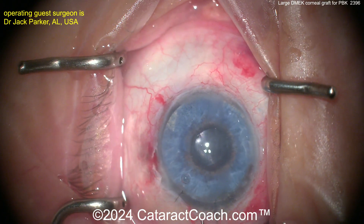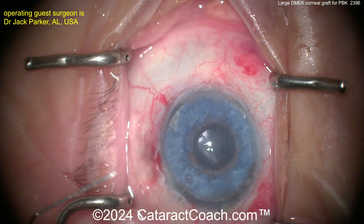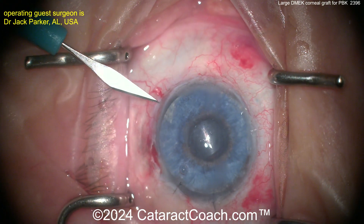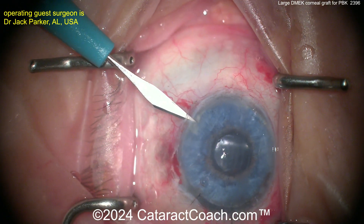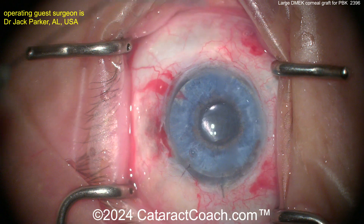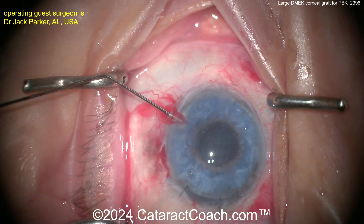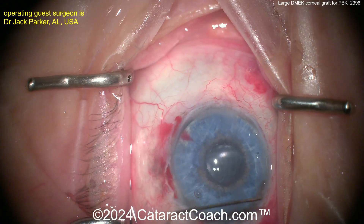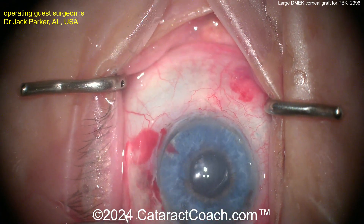I've done some DMEK surgery and taught some residents some DMEK surgery, but nothing compared to this level — this is truly outstanding surgery. Now let's see a little pair of needles, maybe to get that one corner. This is tough because with a large diameter graft, it's kind of hard to sneak under it. Trying here — maybe a different angle, maybe even more posterior.